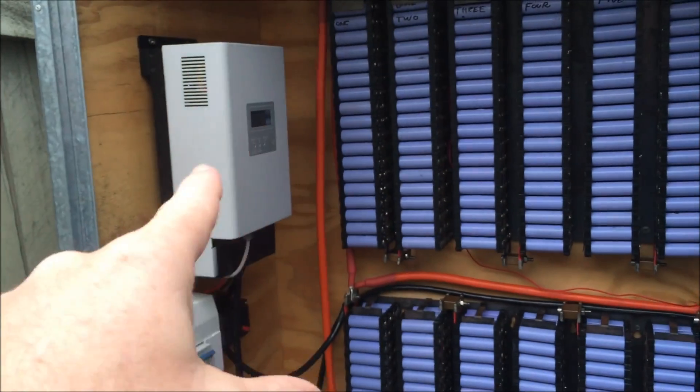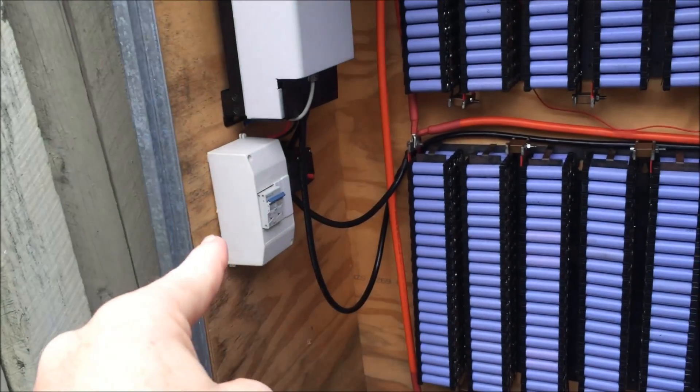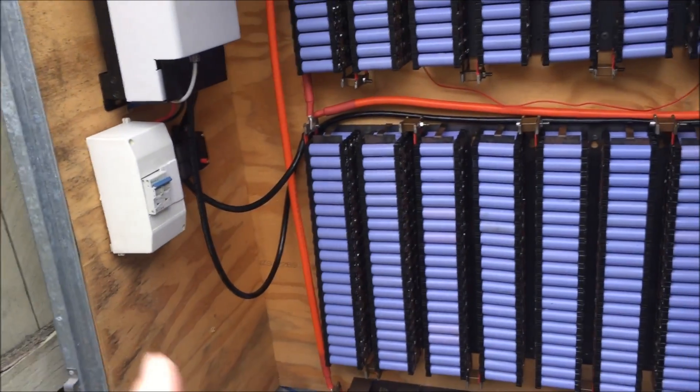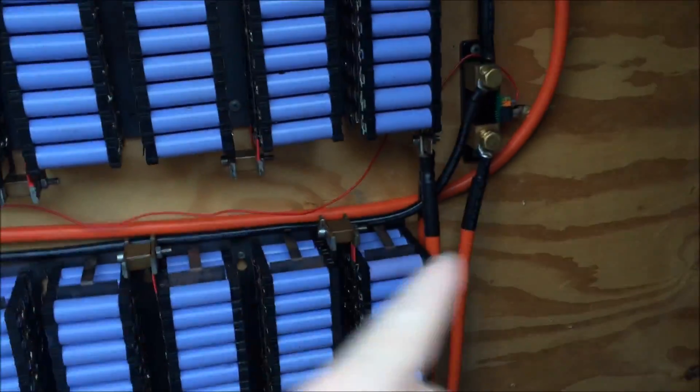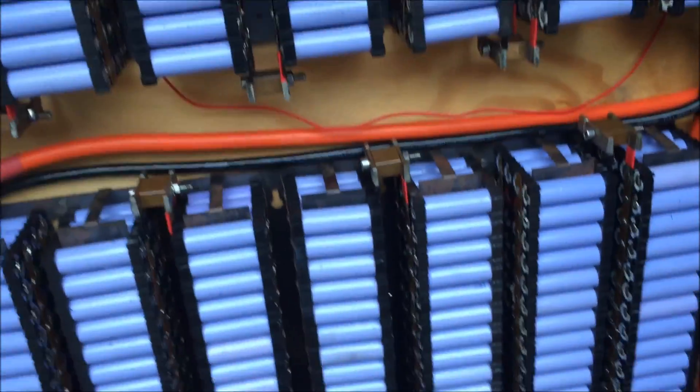This will be the last video on the sort of updates for now. The next video will be an entire setup video — from the inverter to the fuses, to the holders, to that box there, to the cables, even down to the battery terminals, where I got them from and how much it cost me, so everyone can just go through and replicate what I've done. Cheers YouTube.